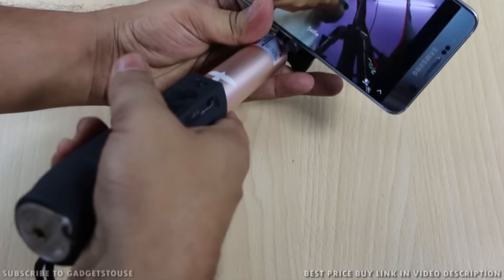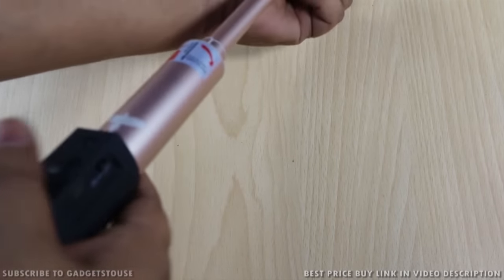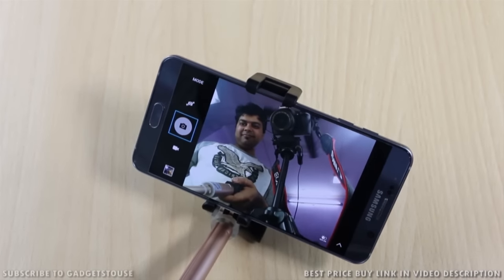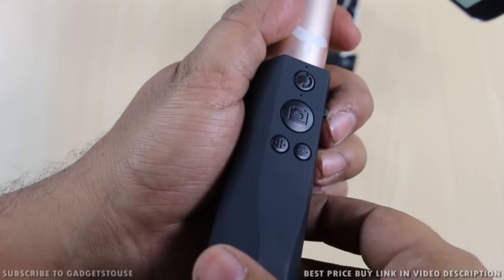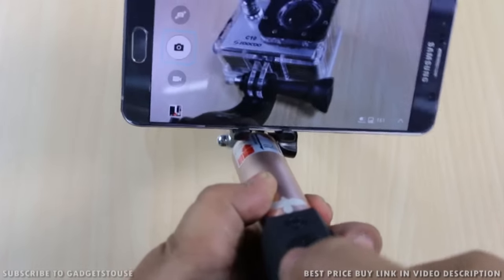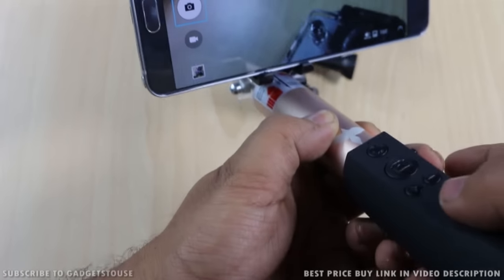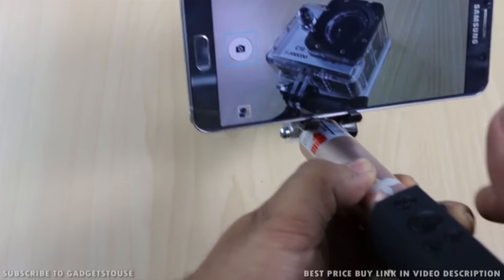It is fairly simple and easy to use. As you can see, I can take a selfie right now. One more thing you can do with the buttons is take a burst shot. If you press and hold the plus button or the minus button, it will take photos in quick intervals — that's how you take a burst shot.